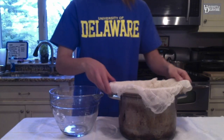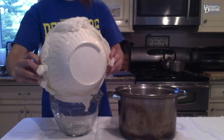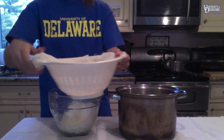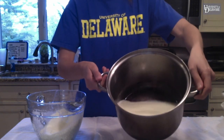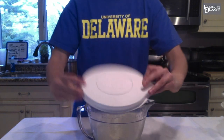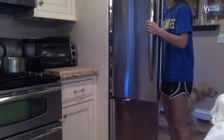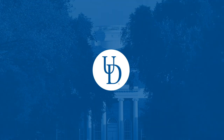Once an hour is up, transfer the ricotta from the cheesecloth to a bowl for storage. Discard the liquid that drained into the other bowl. Cover the ricotta and store it in the refrigerator. Once it has chilled, enjoy the ricotta within the next couple of days.